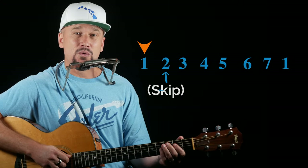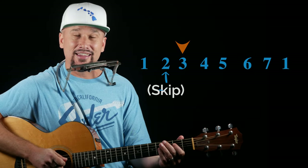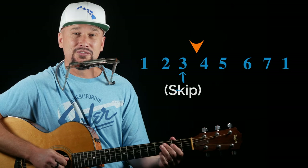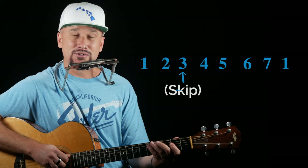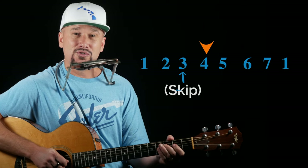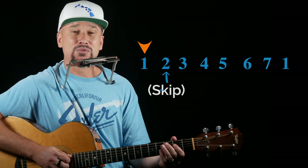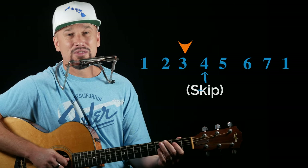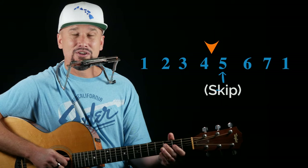The purpose of this video really is to show you the next level after that, which is that once you can do 1, 2, 3, the next thing we want to do is skip that middle note — in this case, 2. So we'll go 1, skip 2, and go to 3. Now we're going to go to our second group, which before was 2, 3, 4. This time we're going to skip the middle one, which is 3. So we'll just go 2, 4. Going through this whole thing: 1, 3 — 2, 4 — 3, 5 — 4, 6, and so on and so forth.